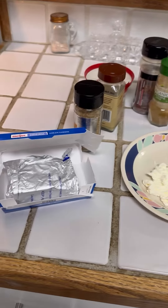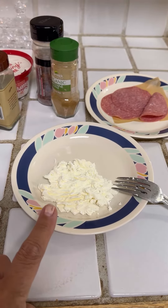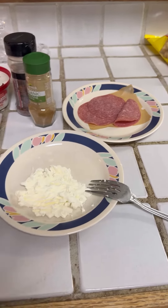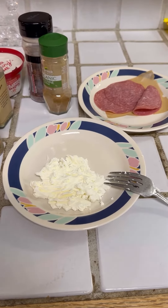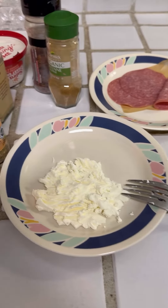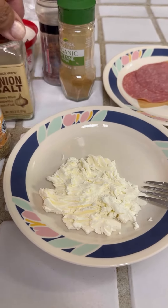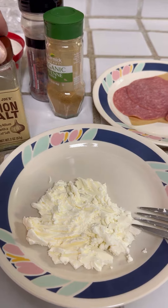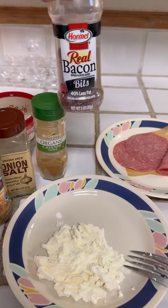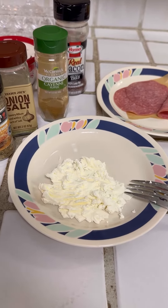So what I did here is I just grabbed a little bit of cream cheese and I'm just softening it here on a plate and I kind of just smashed it with a fork. I love getting cream cheese just plain and like to add my own ingredients or spices. I'm going to add a little bit of zesty lemon, a little bit of onion, salt, cayenne pepper, and some real bacon bits. So I'm just going to add that in there and kind of smash it up a little bit.